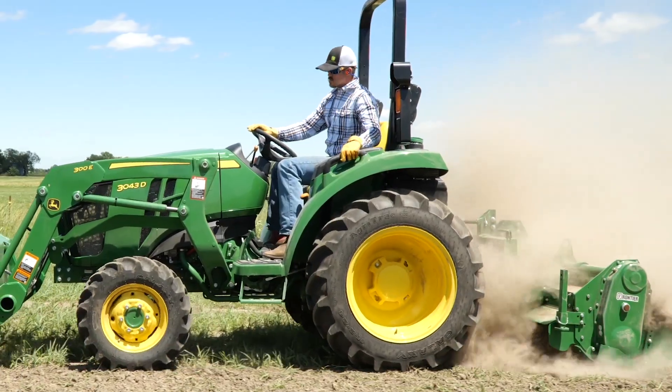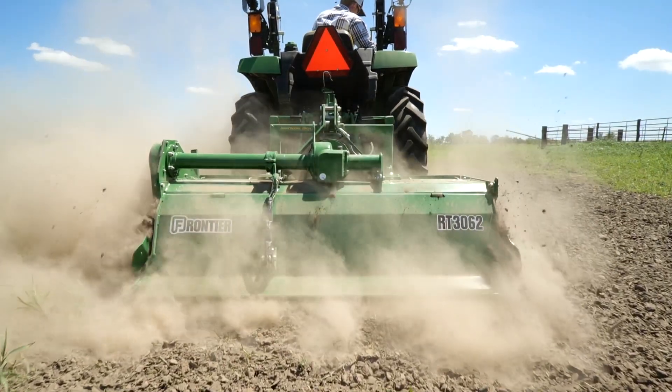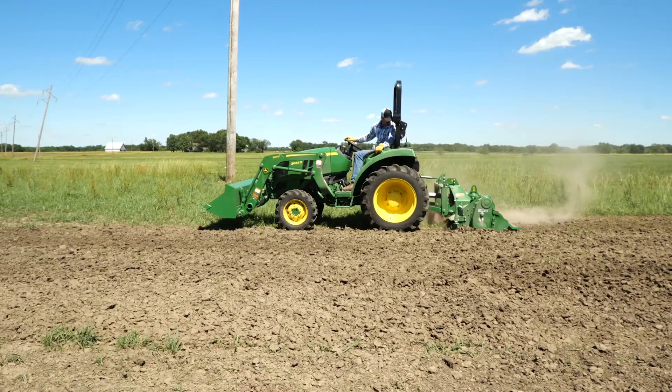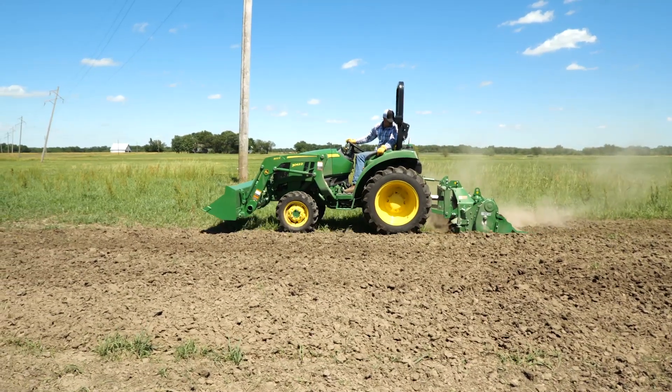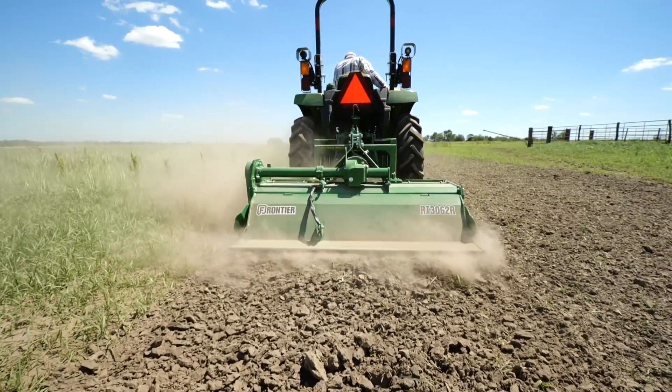So which style of rotary tiller is right for you? It'll depend on your soil profile, how you adjust the tiller's skid shoes and tailgate, and to some degree your tractor's horsepower. And don't forget, you'll probably go over your tilled ground multiple times to get the soil's texture just the way you want it.